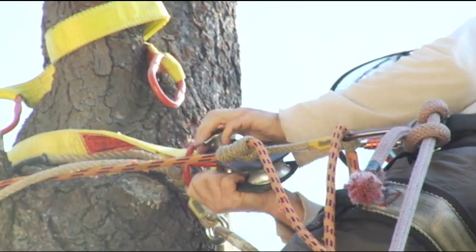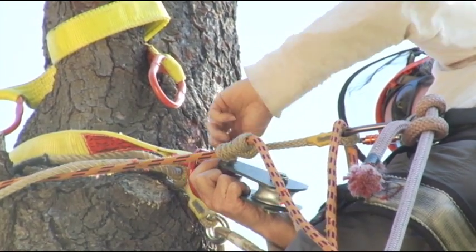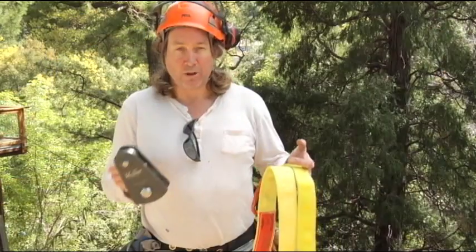As the climber, I'm preparing to climb up the tree and do my rigging to set my arborist block, run my rigging rope through the arborist block, and tie it off to the piece that I'm going to be cutting and lowering. I have a couple items in my hand.